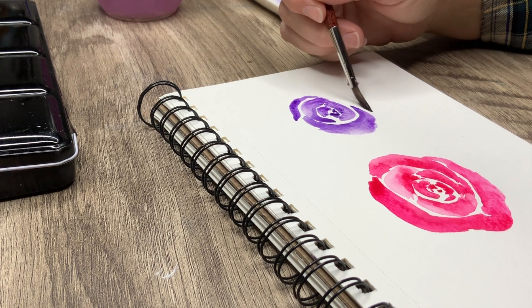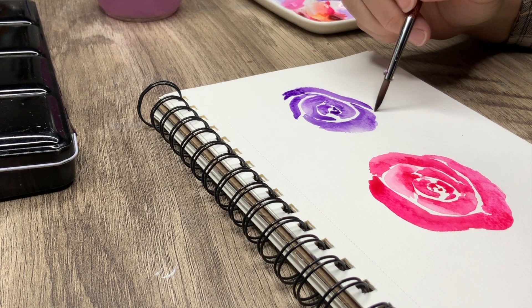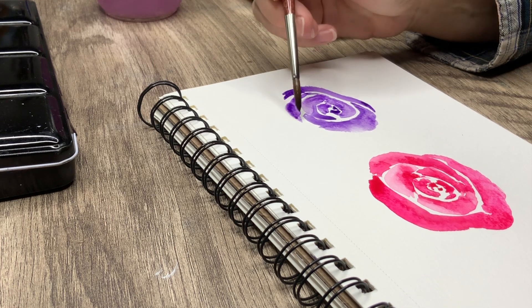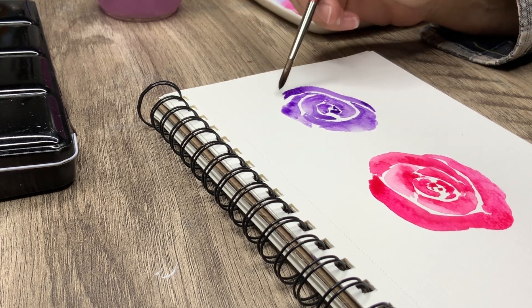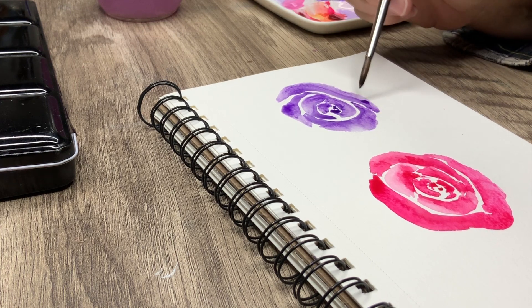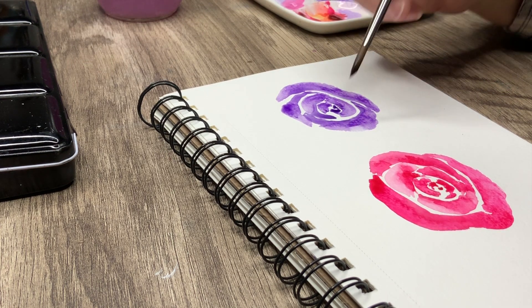The great thing about these flowers is not one of them is going to be the same, and there's no right or wrong. Just like doing trees — start smaller in the middle, have those little lines a little bit closer together, then branch out as you go. You can dab a little bit of darker values near the center where the darkest shade is going to be, and then lighter on the edge.